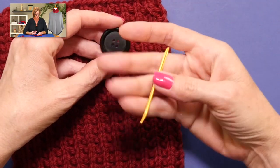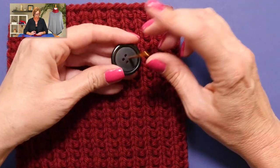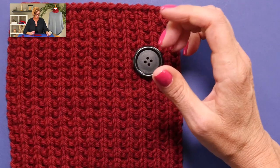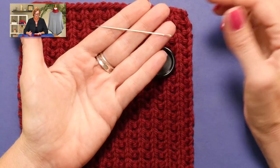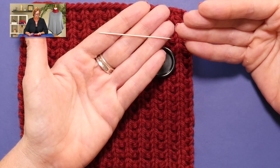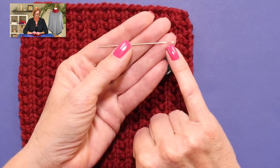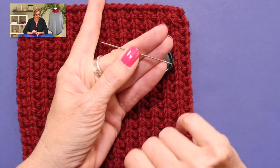Now one thing — I always like to attach my buttons with the yarn, using the same yarn that I used in the knitted piece. And we always use tapestry needles in knitting, but you'll find that oftentimes your needle will not go through the holes in the button. That's okay — we can use a finer needle. This needle has a pretty long eye on it, and it's a long, sharp needle.